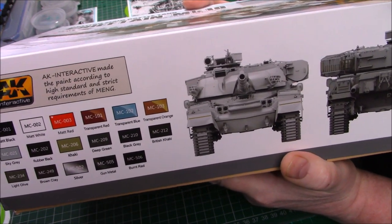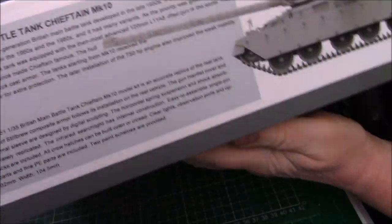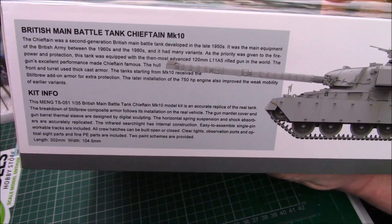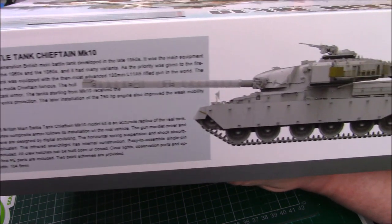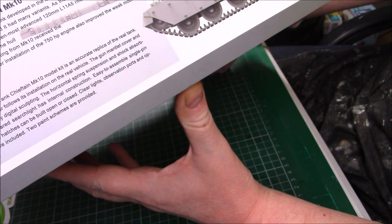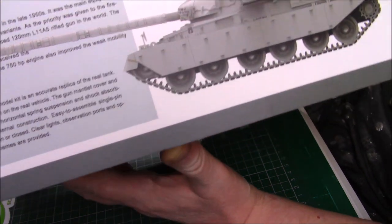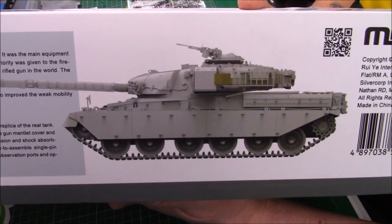The model kit number is TS-051. On one side we have the paint version using AK paints, and I do have quite a few AK paints so hopefully I can use most of what I've got, or I'll just mix them from other ones. On another side there's a bit of information about the kit and another view of the Chieftain - it looks almost like a winter camouflage, or maybe just a CAD drawing. Let's have a look at what's in the box.